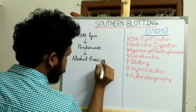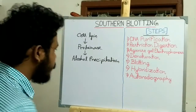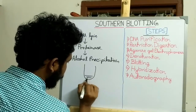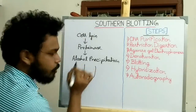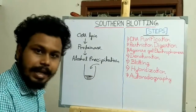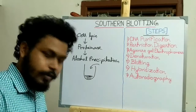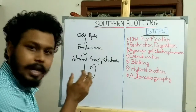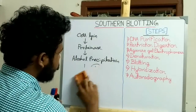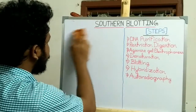In the alcohol precipitation technique, alcohol and salt solution are added to the DNA sample, causing the DNA to precipitate out, allowing us to isolate and purify the DNA sample.